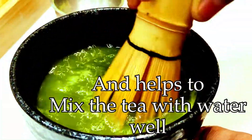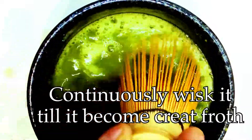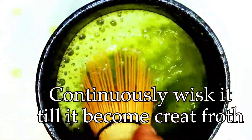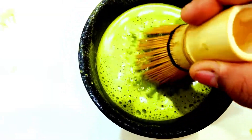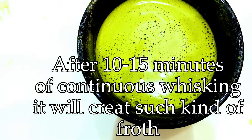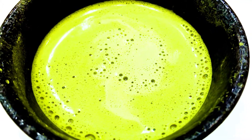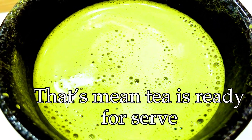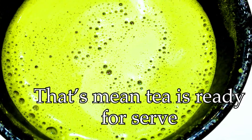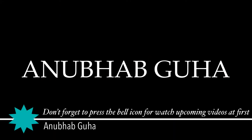Mix it in a side-to-side motion — this is the authentic way of making matcha tea. This kind of mixing helps create froth on top of the tea and helps mix the tea with the water well. Continue whisking until a froth forms. After continuous whisking it will create this kind of froth — that is the sign the tea is ready to serve. This is your gorgeous matcha tea. Drink it in the bowl where you made it. Enjoy the drink!